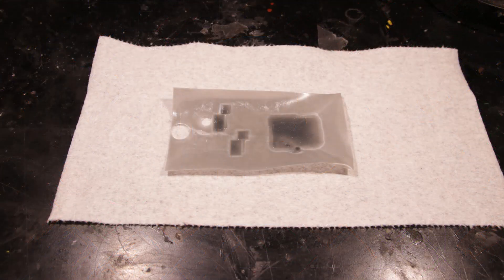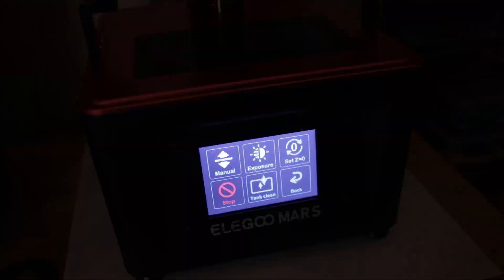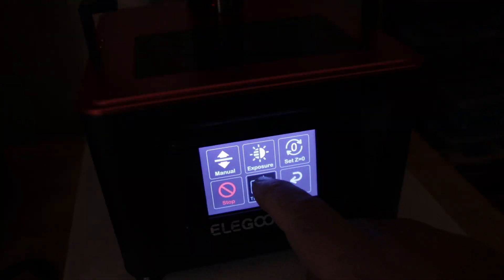I had a print failure the other day, so I ran a tank clean like I always do. When I looked at it, I noticed these two little holes — that is the beginning of LCD failure.